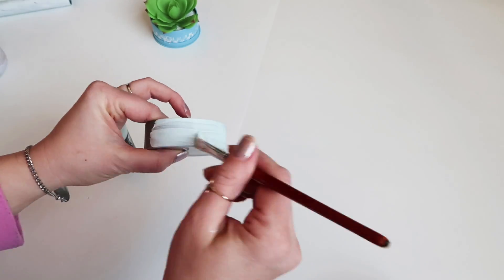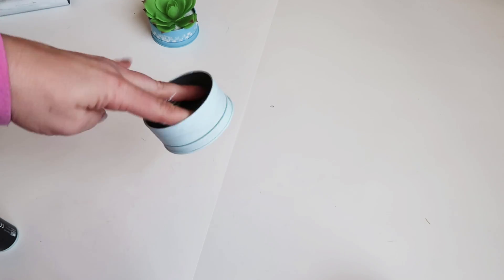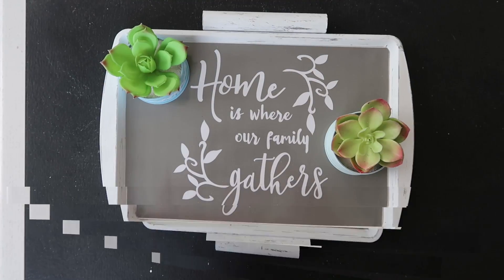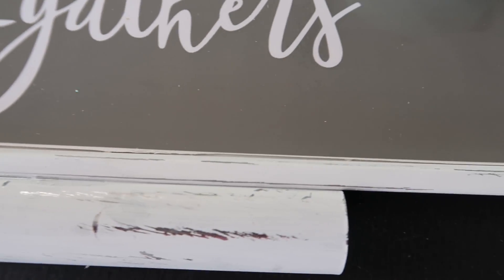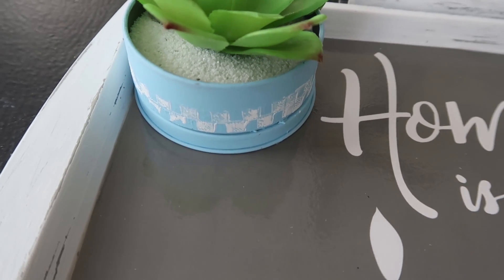For the next one I'm using this really light blue — I don't even know if you can tell it's blue. I'm going to do the same thing, just a couple coats, and I'm going to leave it plain without the stamp. Then same here, just filling it with some sand and adding another succulent. Here they are both finished on the cute little farmhouse tray we made — I really like how they look together. Everything here is from the Dollar Tree, so I think that's really cool. Let me know what you think of the tray and the little succulent tins.